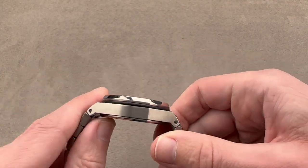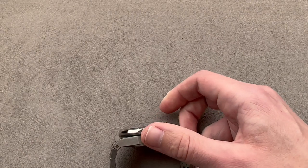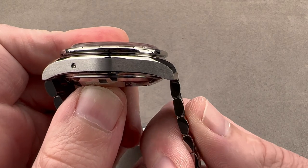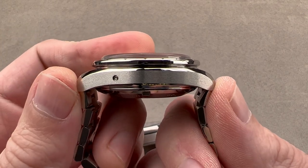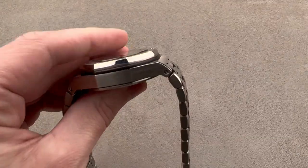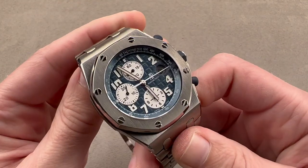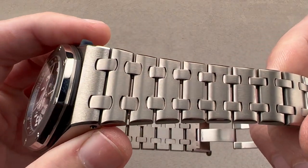Let me show you an example of a watch where you can do that. Here's an Omega Speedmaster — you see how I can pull the bracelet straight down? That means the total distance across the wrist is just the lug-to-lug. Whereas here, you've got to deal with that full near 58mm span across the wrist, so 16cm circumference wrists and larger.